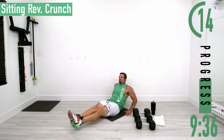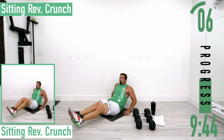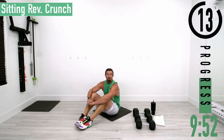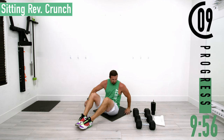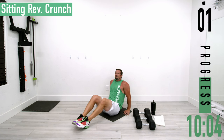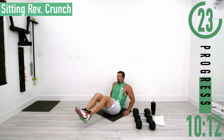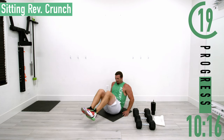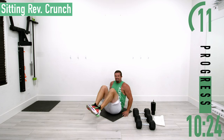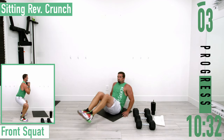There we go, keep going, come on. Going back into it for set two of seated reverse crunches. There we go, come on, let's go, burn it up. Keep pushing, one more.